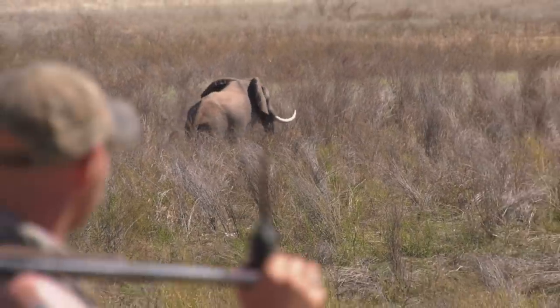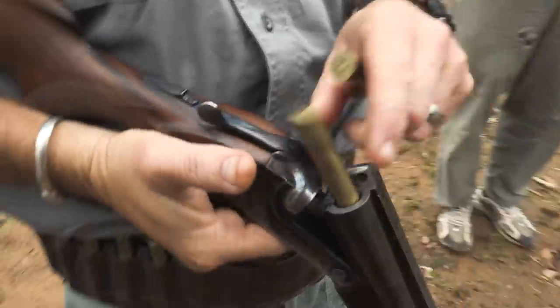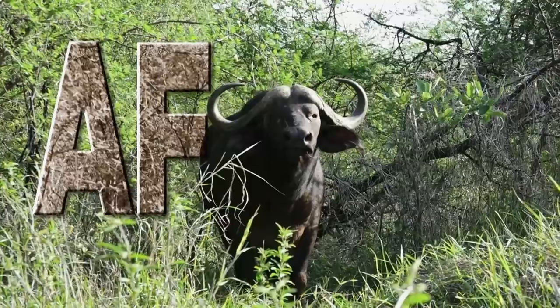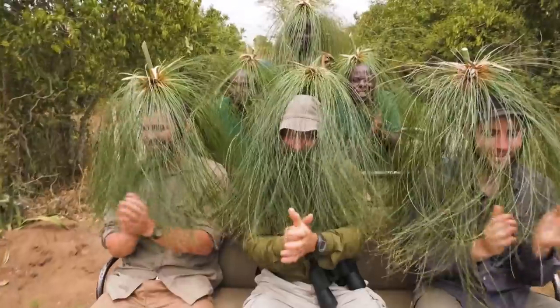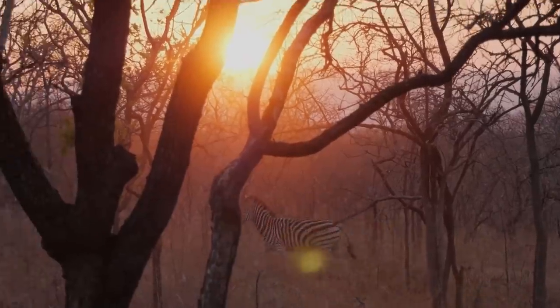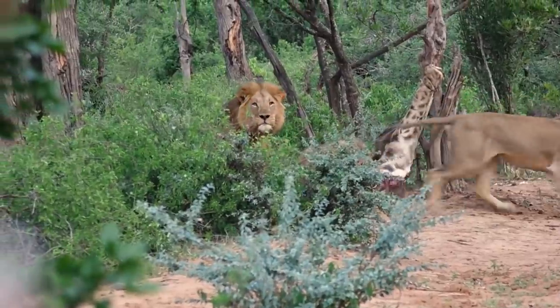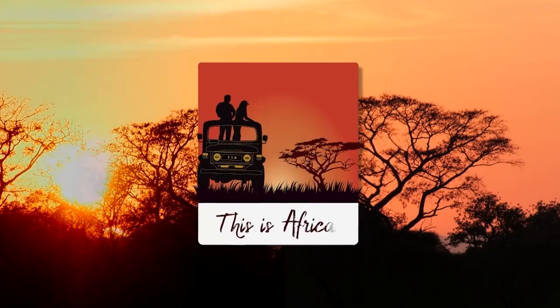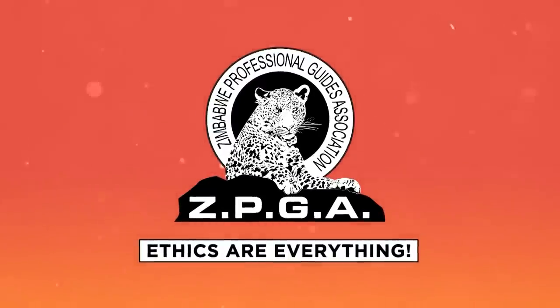This week I'll be making my way across Lake Kariba, Zimbabwe with safari debutants Tom and Jen to hunt for leopard, elephant, and a bunch of plains game right here in the Omei north of Zimbabwe. Swift Bullet Company presents This is Africa. Closed captioning is sponsored by the Zimbabwe Professional Guide Association. Ethics are everything.